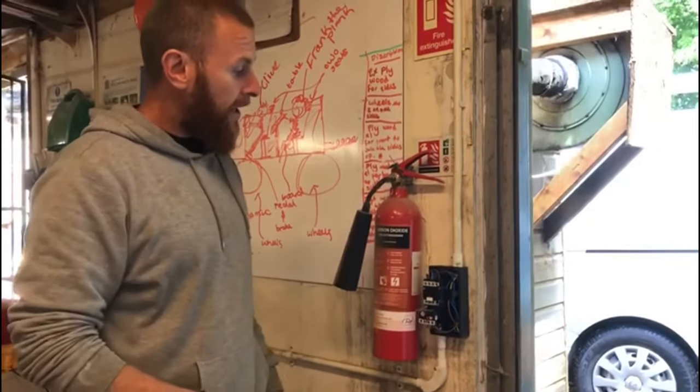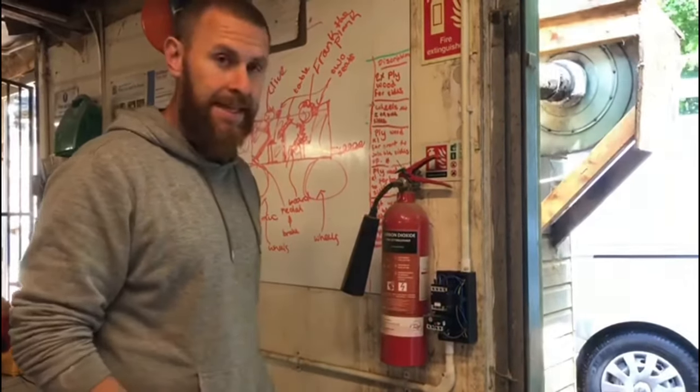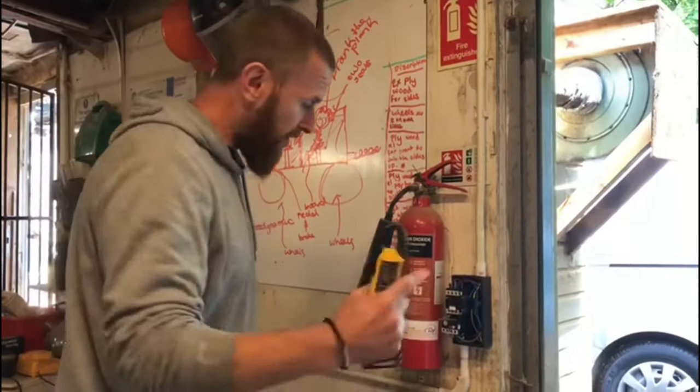I can go off the information from the data plate, but instead I'll just use an ammeter and get the fan running up. I'll measure the current with a little ammeter and then we'll set the overload. So if you'd like to come a little bit closer.